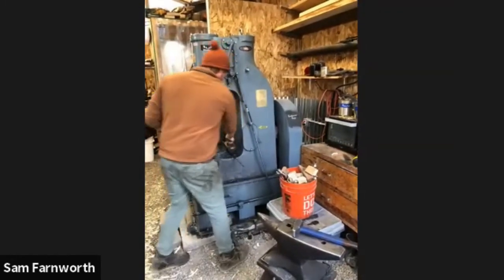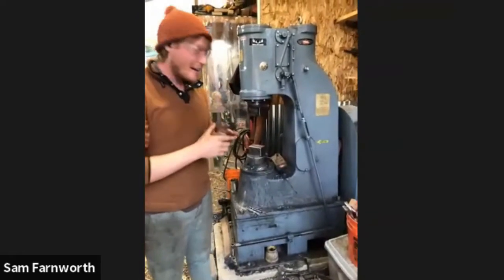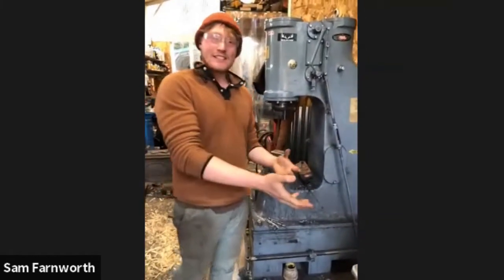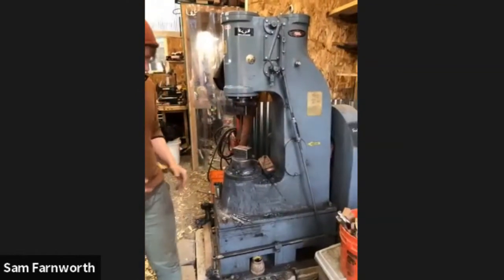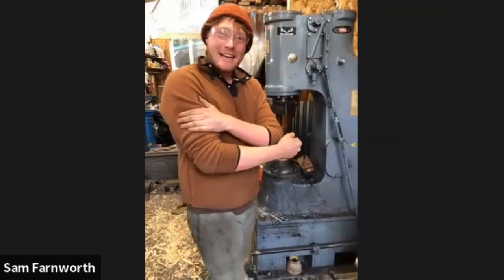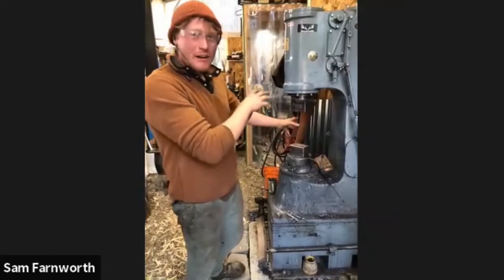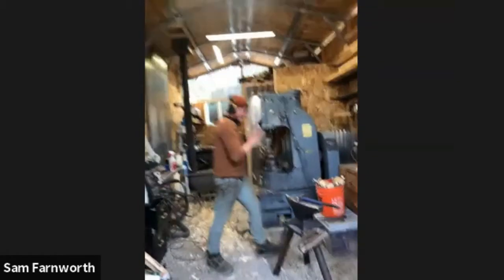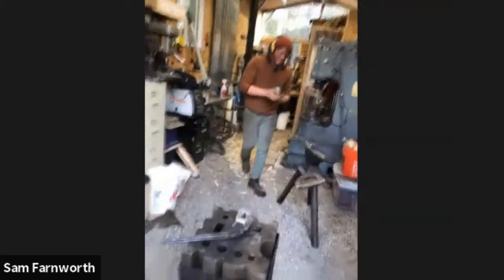I'm using an An-Yang 88 power hammer. You can also do any of these processes by hand or with a hydraulic press, but right now I have the power hammer. I'll show you my different die setups to make this go well.